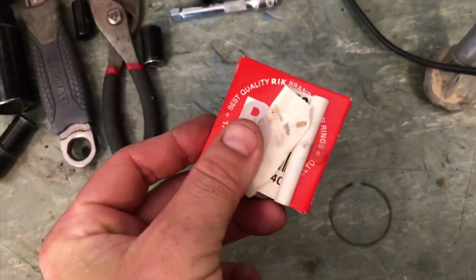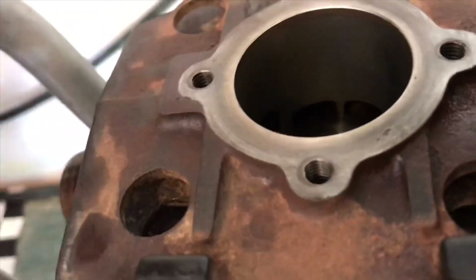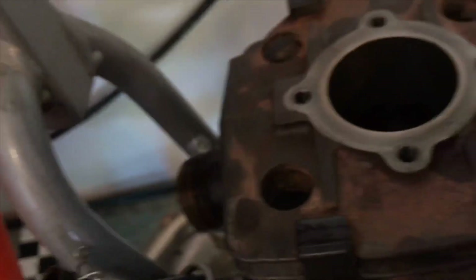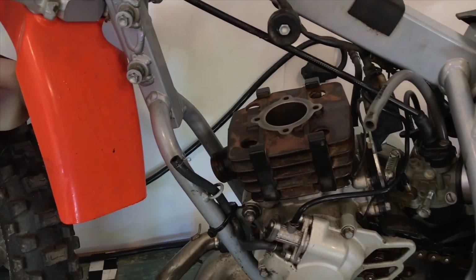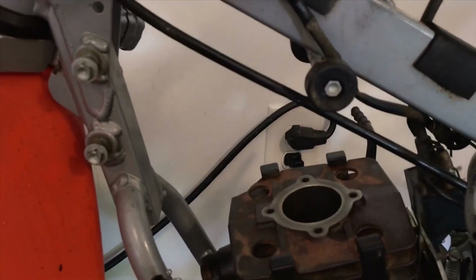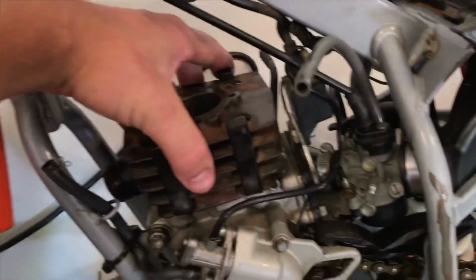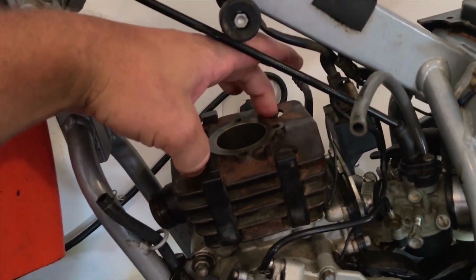I got a new ring, so we'll be putting that on — actually I already put it on. There are no scars on the cylinder; the cylinder was perfect. Since these are plated cylinders, I grabbed a red scotch-brite and went in there and scuffed it up. I already put it back together, I just need to tighten these four bolts.